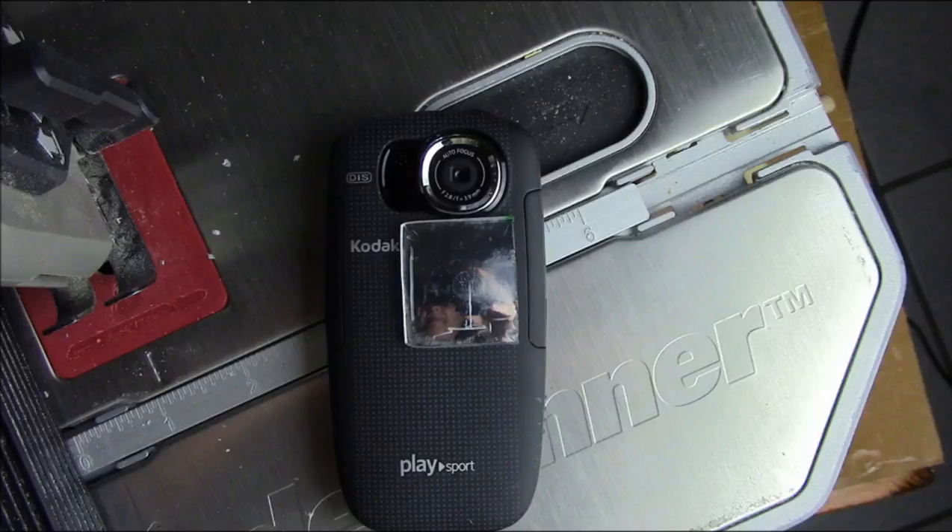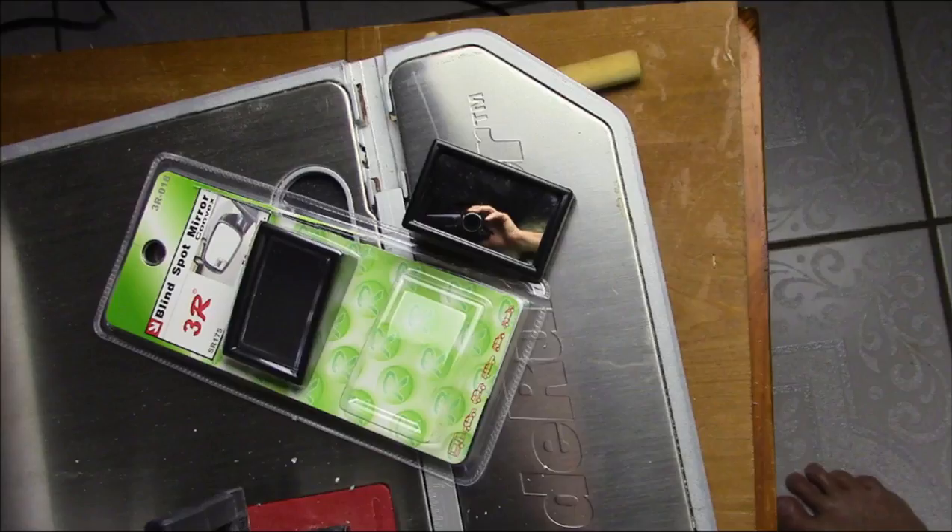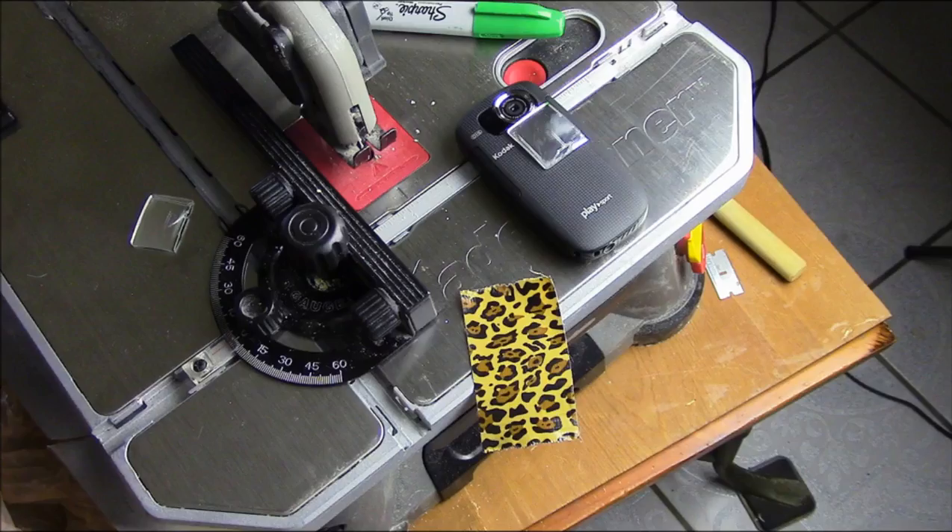I purchased the mirrors on Amazon — two for five dollars. Then just cut them with a jigsaw; you can use a hacksaw if you don't have one. Then just attach them to the front with double-sided tape, which I made from just regular tape and doubling it over.